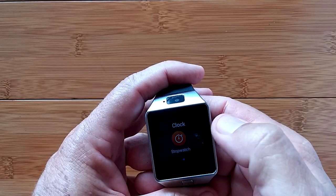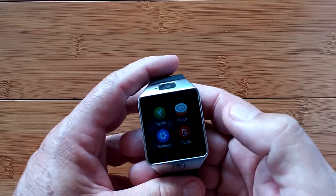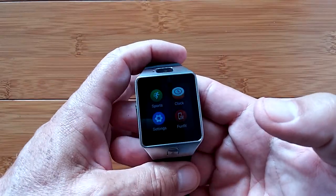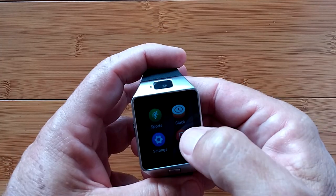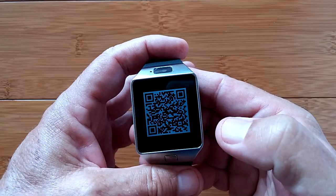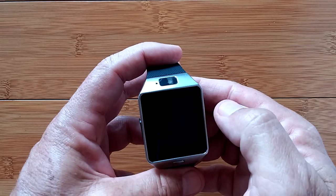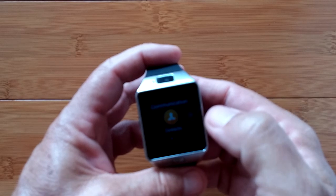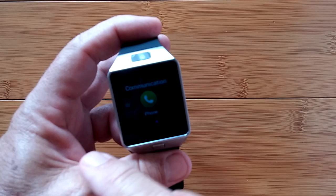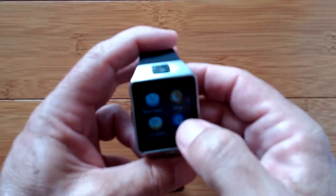Clock is where you set alarms, run a stopwatch, or run a timer — it looks similar to the Android 5.1 implementation on some other watches, but this is still Android 4.4. There's the QR code you scan to download the matching tethering app. Then there's a communications folder with contacts, messaging, and phone — all functioning with respect to the installed SIM card, not tethering.